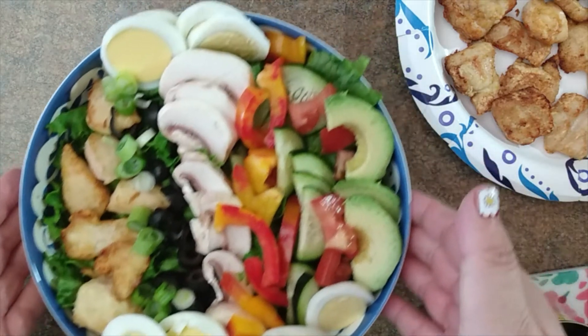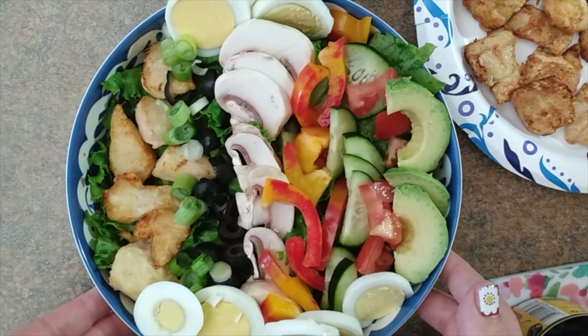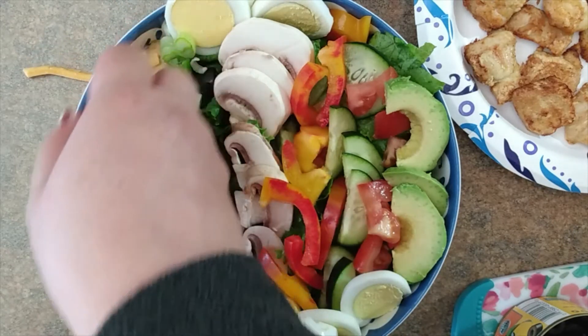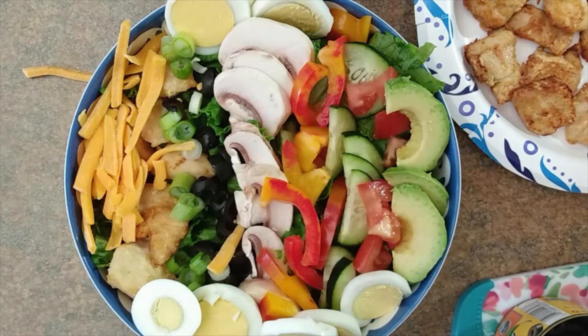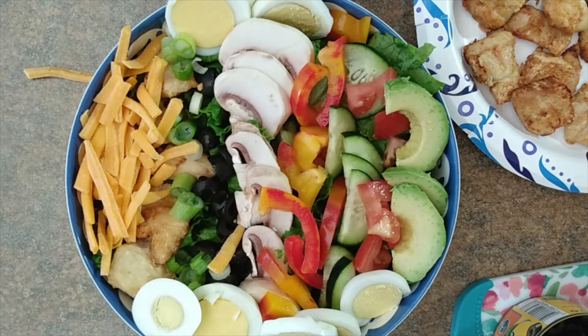Typically the other two ingredients that you'd have for a Cobb salad are cheese and bacon bits. So I'm just going to scoot this over so we can get a good view of the bowl, and then I'm going to try to figure out where to squeeze those in. I think my best bet for cheese is over on the left side by the chicken, so let's just squeeze it in over there. I kind of hid the chicken a little, but like I said, it's just for me today.